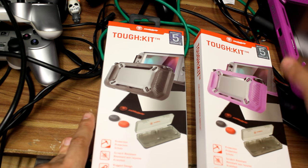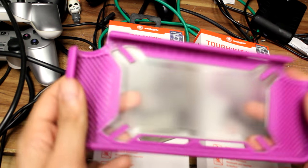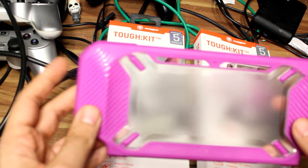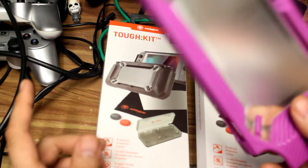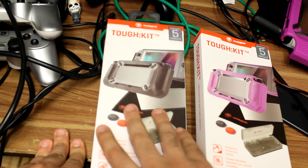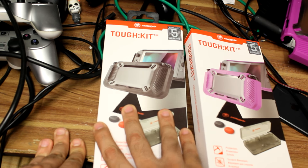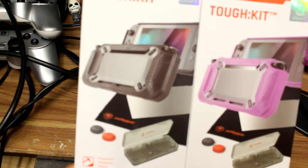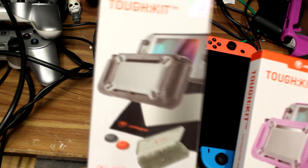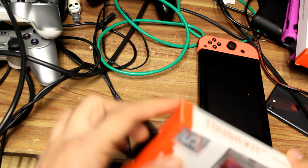It comes with a number of things including this snazzy TUF case. I have one for my Nintendo Switch, which is currently docked because I'm playing Pokemon Go, so I'm going to put that to one side. We're going to open a box and put this kit onto my nephew's Nintendo Switch. It comes in a variety of colors — a beautiful purple pinkish color, and the black one which is the one we'll be using. Let's open this box up and show you what's inside.